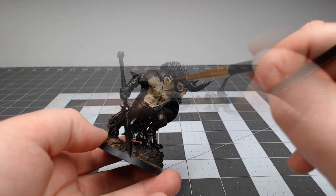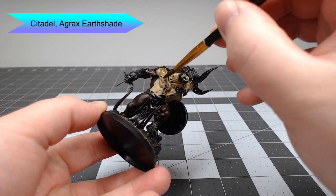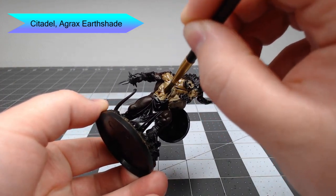Now we're going to take Agrax Earthshade and wash this over all of the skin. This is going to serve to darken down the chest and belly a little bit, and then give us a guide so we know where the recesses are on the darker parts of the flesh.